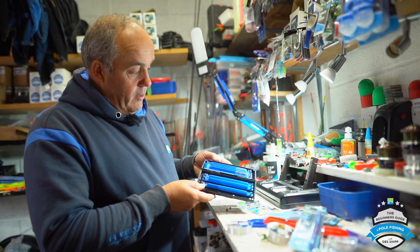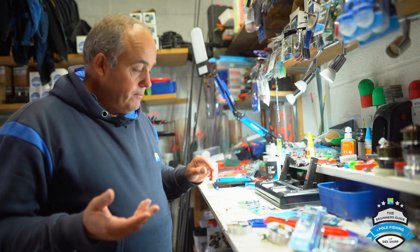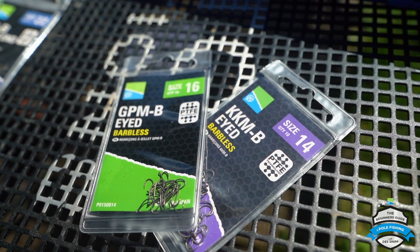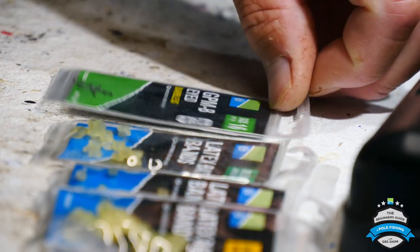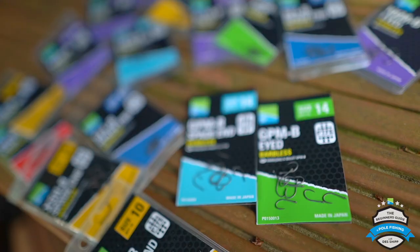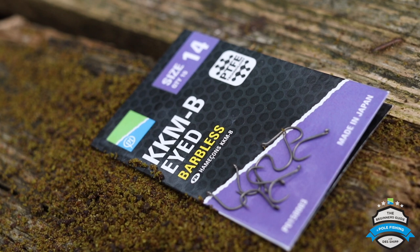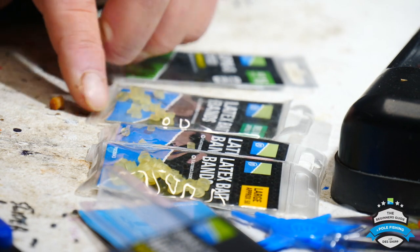Now if you want to use hard pellets, as I do a lot, you need to use an eyed hook. I'm going to run you through all the components and how you actually tie a band on for hard pellet fishing. This is a GPM eyed hook — they're absolutely mega sharp. All the hooks are PTFE coated so they're not going to rust, and it also helps keep the point of the hook really sharp.